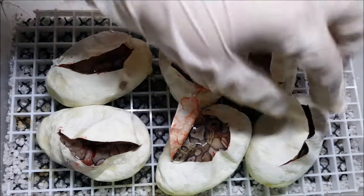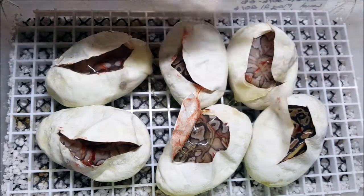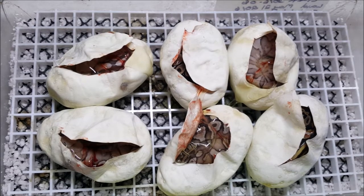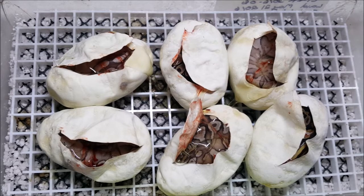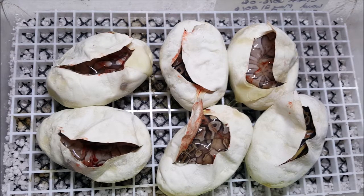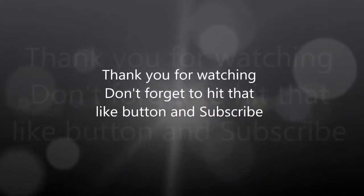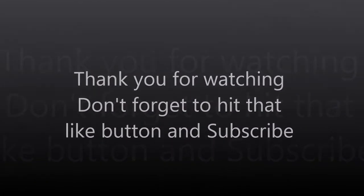Some nice lessers though. Anyway, that's our clutch. Thank you very much for watching. Don't forget to hit that like button and subscribe. We'll see you in another week for the updates on them after they've shed, as well as my biggest clutch I'm waiting to cut — the Spotnose Pastel Scimitar. We'll see you in the next video. Thank you.